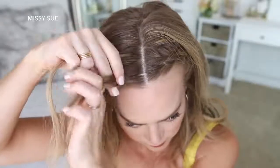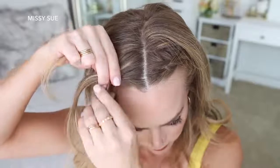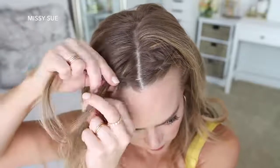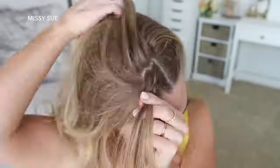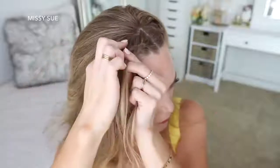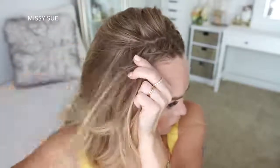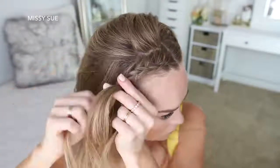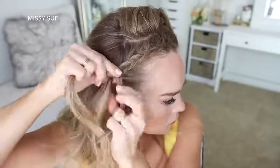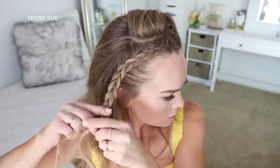Now I'm going to repeat those same steps and braid the hair on the right side of my head in a second Dutch braid. I'm picking up a small piece near the part, dividing it into three smaller sections, and crossing the side strands under the middle strand while adding new sections. One tip: clip away the hair that sits behind the braid so you don't accidentally pull it in. Leaving this hair out helps add to the accent braid effect and keeps the hairstyle looking cleaner. Once the braid reaches just above the ear, I stop adding sections, continue braiding down to the ends, and slide a bobby pin over the bottom so it doesn't unravel.